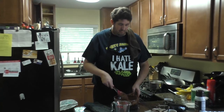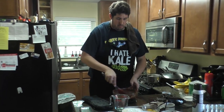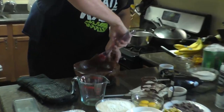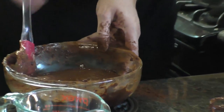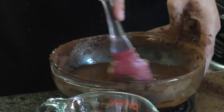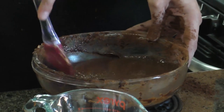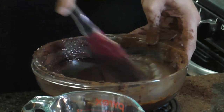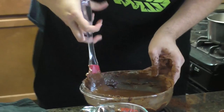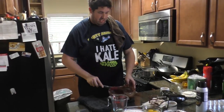The cocoa powder is going to stick to the side of the bowl — it wants to stick so bad. Get the very bottom; no matter what kind of whisk you're using, the very bottom is going to get stuck. Use your rubber spatula to get it off. And there we go — this is the base for what I consider to be one of the best brownies out there.